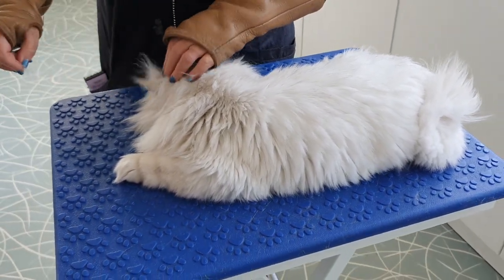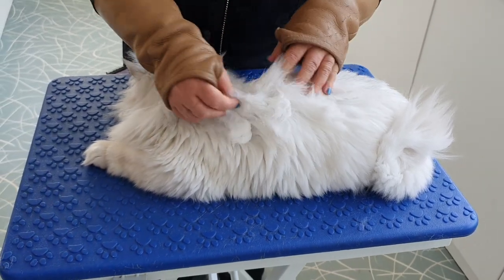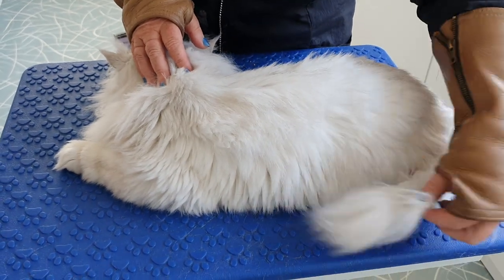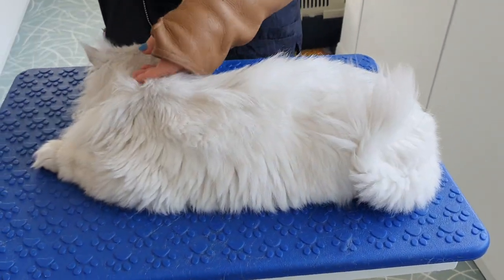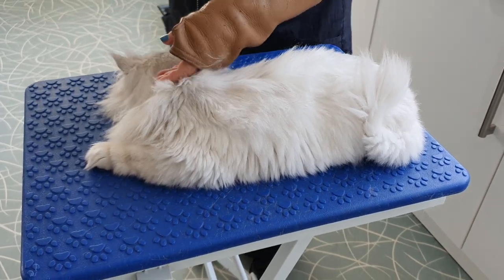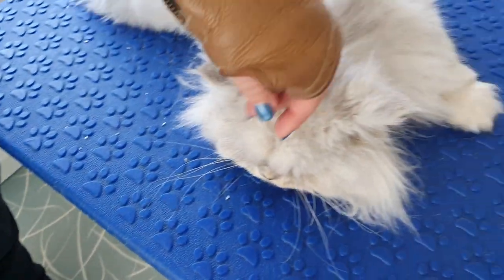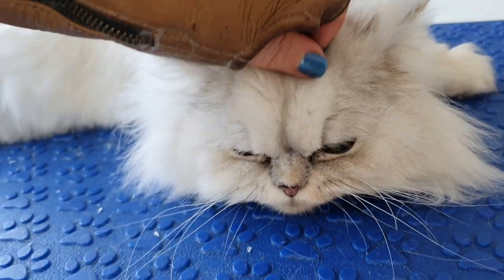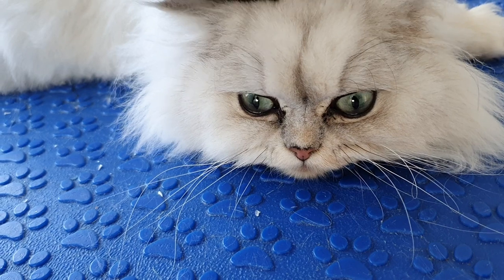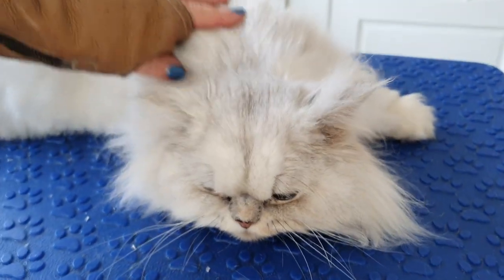Over time he's come to really trust us, and he knows what the groom is all about. He has a lion clip — this is the regrowth from last time, and it's grown back very well. He has a pom-pom tail too. I've just done his claws and I'm about to start on his lion clip. Look at that face — he's just super chilled. He's one of those cats who always looks a bit cross, even mum says so.